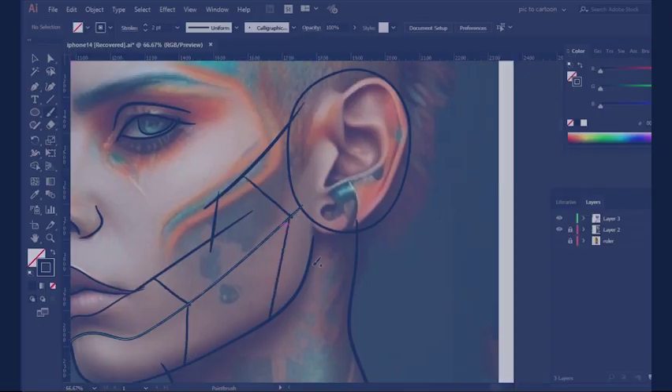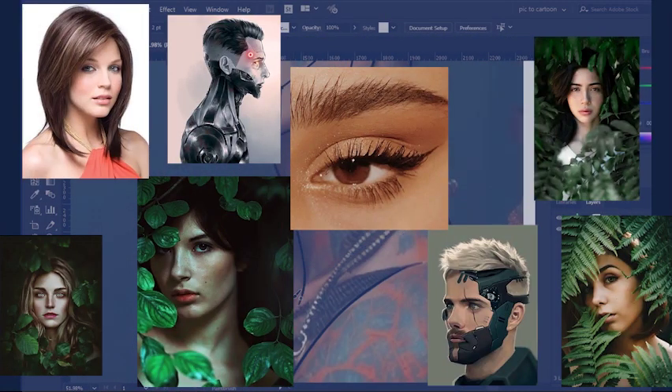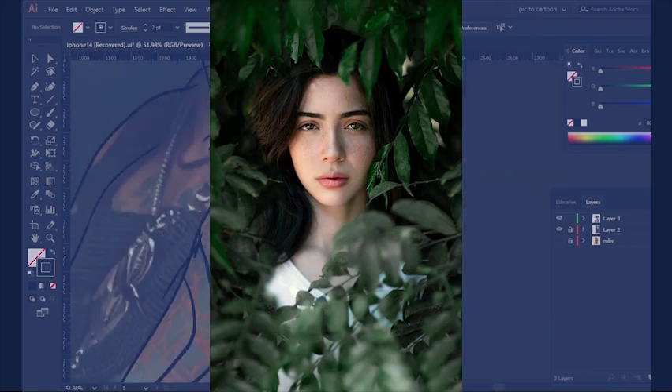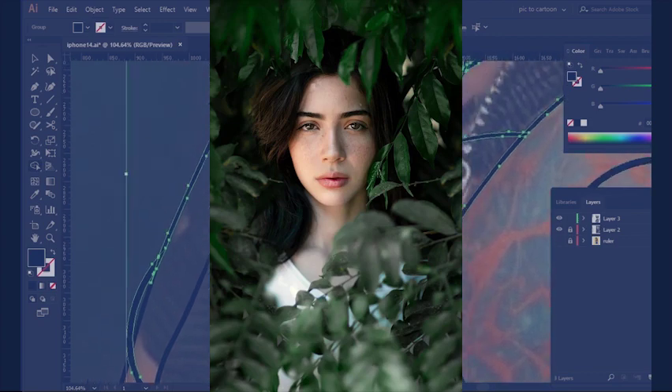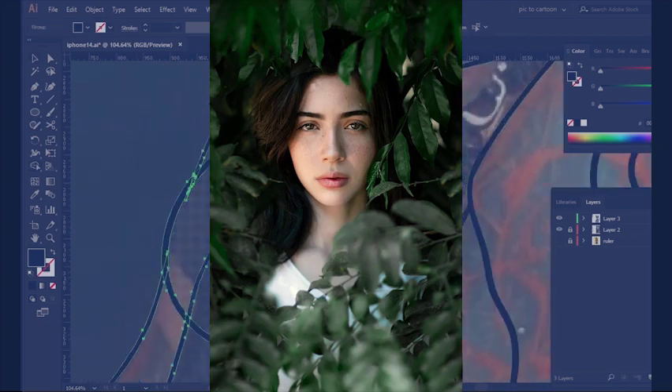The concept for this art is based on images I found online. Among them, this one actually stood out. I already know why I like it. I'll be drawing something like this, but in my own way and in my own style.